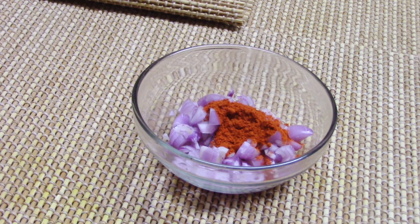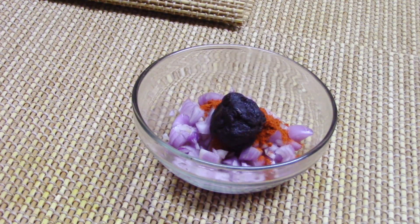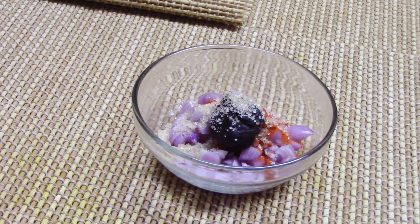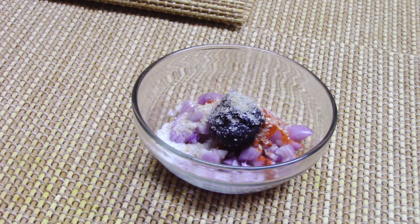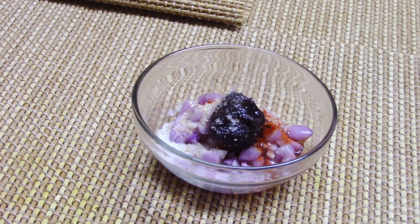We cut a piece of pieces. Put the egg in the pan. Just 1 teaspoon of egg in the pan.